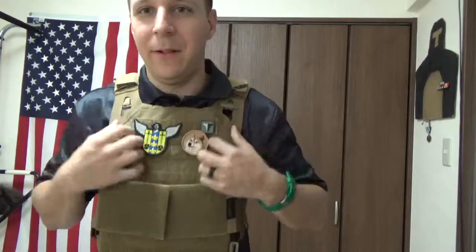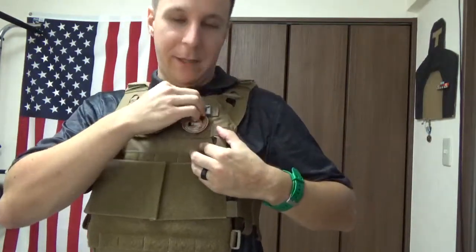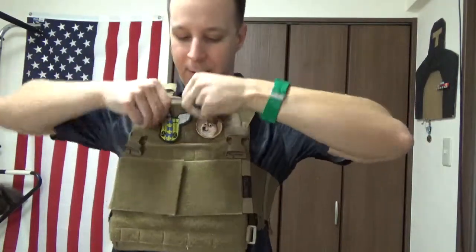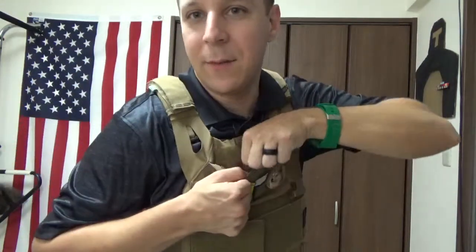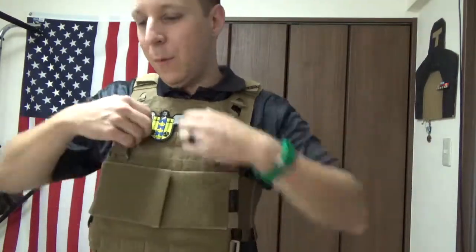The neoprene little strap things here are legit — they're reasonable and light. Up here you have a built-in admin pocket. It's got some elastic so you can put pens, EpiPens, all that fun nonsense in there. I just have a Memento Mori coin in there.